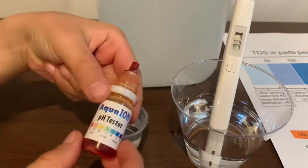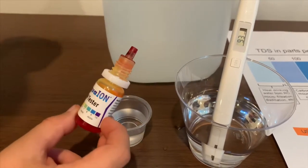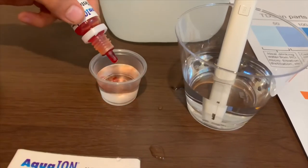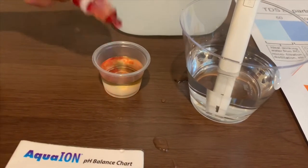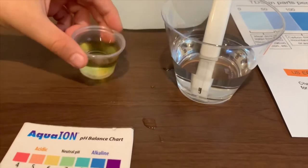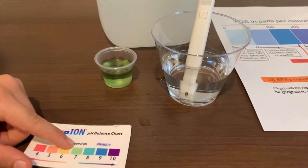Now, let's test the pH level. If you want to buy this pH tester, check the link down below. I'm going to do two drops. Let's stir it a little. This is seven — neutral pH.